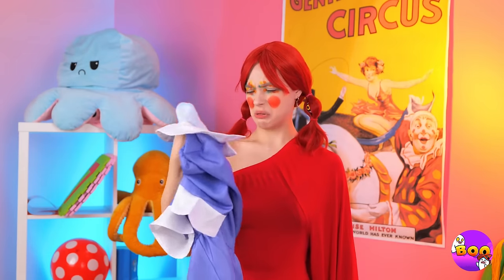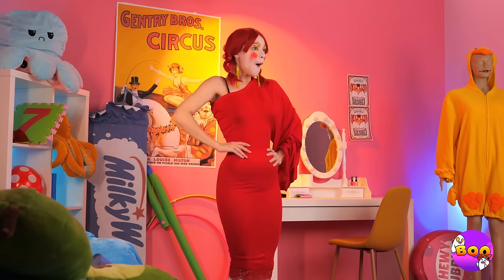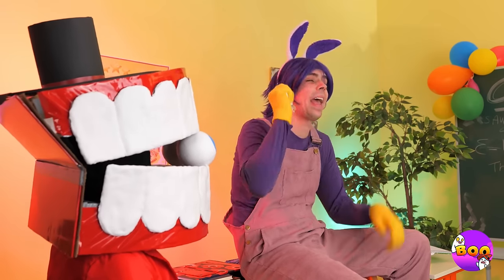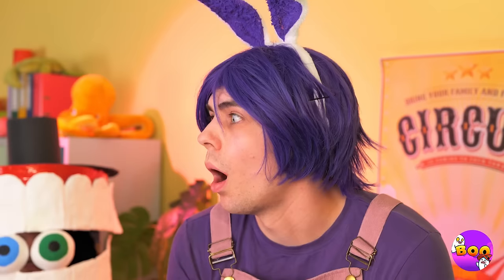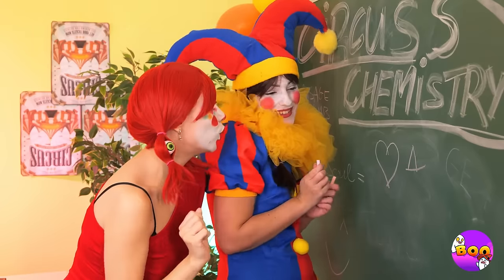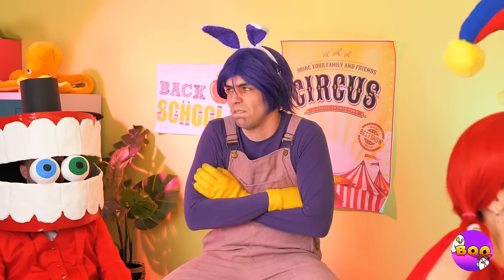Now let's ditch those ragdoll rags, because I think red is more your color. Let's show Jax our brand new look. Close your mouth, buddy — you might catch flies. Math. Sorry, Jax, but girls just want to have some fun.